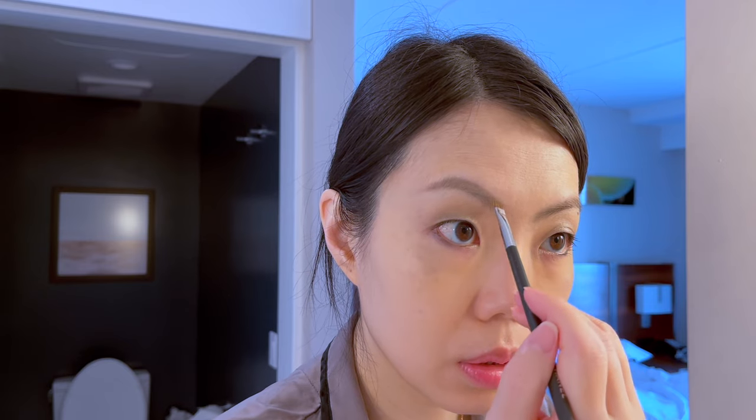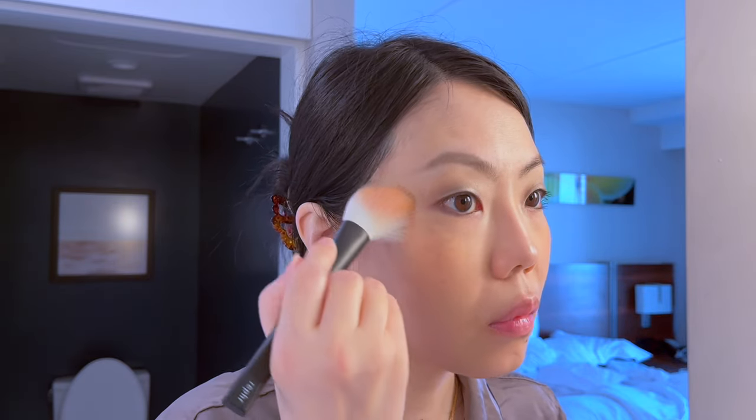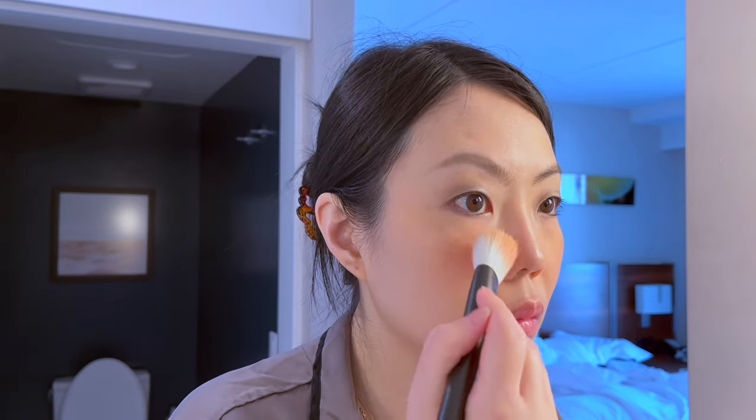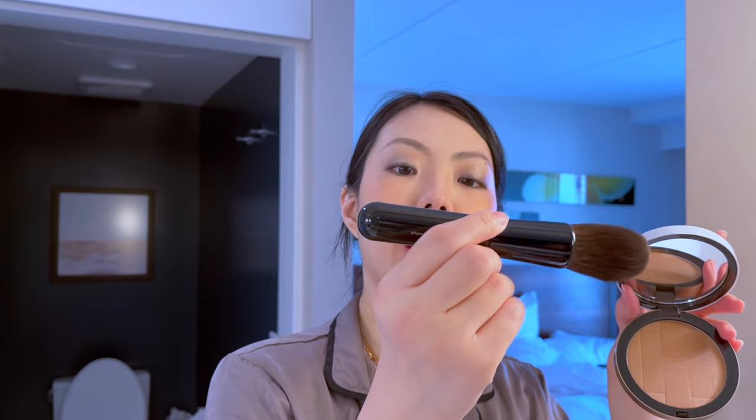It barely shows up but it just kind of adds a bit of dimension. Like that. I guess we can do a blush now — this is the Hermes number 35.